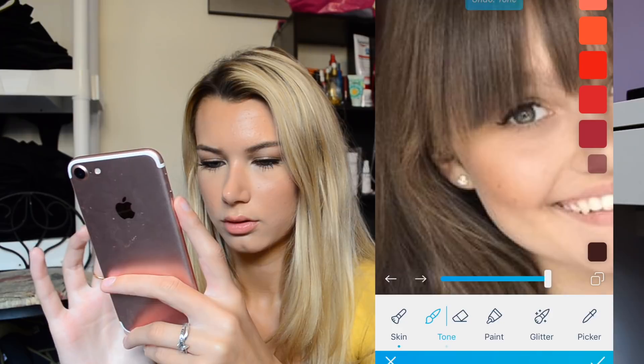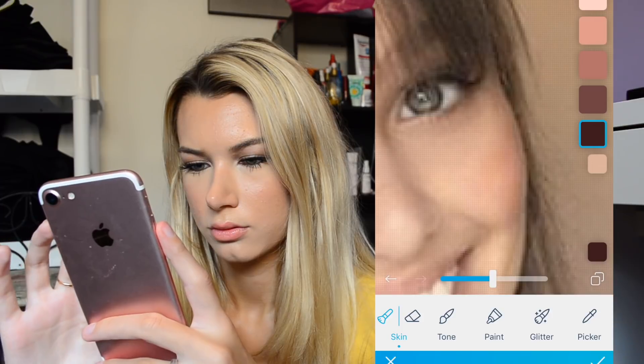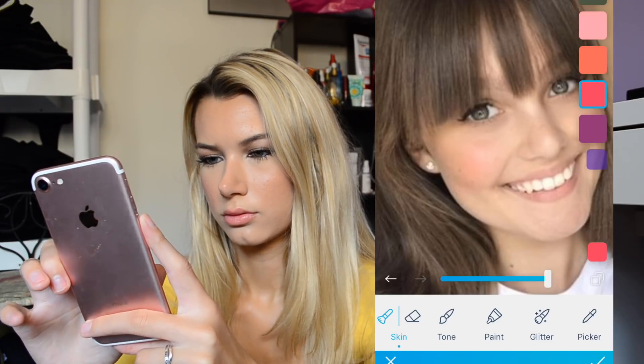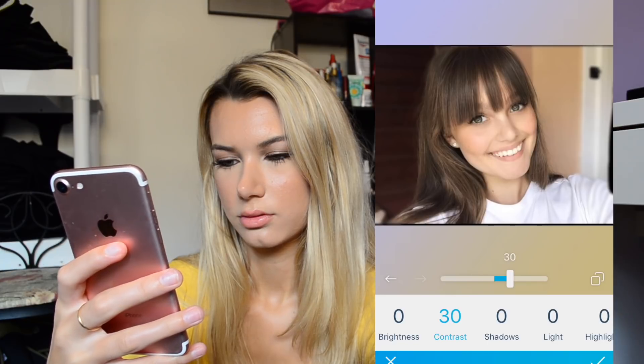I did not mean to do that. That's kind of cute. I don't really know how to put it on this cheek. And then I'll add some blush to the cheeks. Look at this color. Dark room — definitely some contrast, and maybe a little bit of shadows too. I like sharpening — it makes everything more detailed.